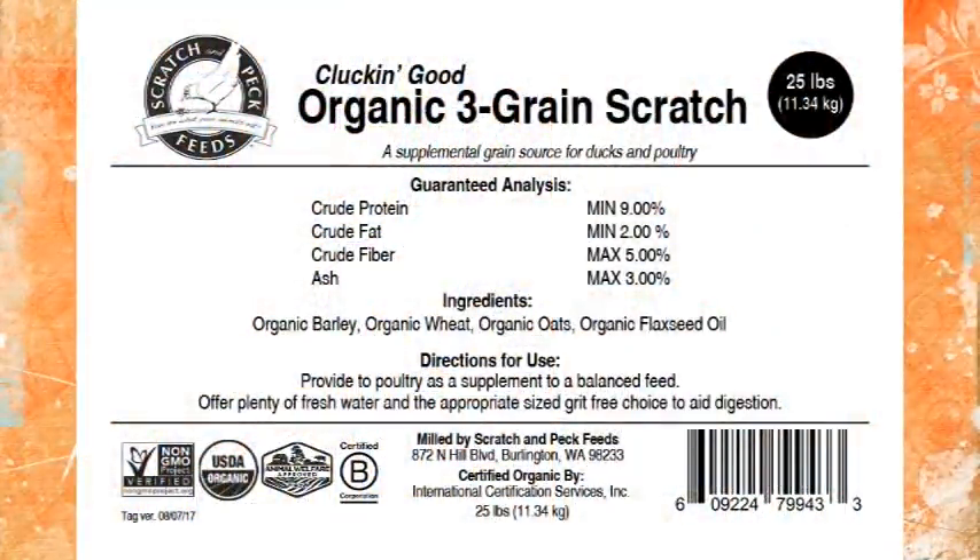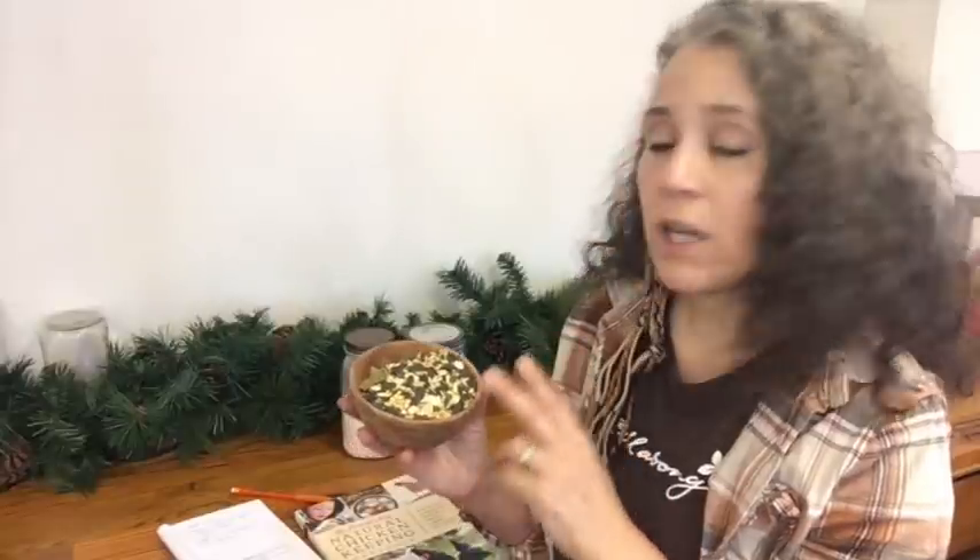Normally what I was doing was getting the Scratch and Peck three-grain scratch blend as well, and I still have some of that. But my chickens, though they like it okay, just don't like it as much as the other things, and it's usually the last thing they'll eat. So I'm probably not going to buy that anymore. With this homemade blend they're eating everything. Actually, I want to correct the ratios: I think it's two parts wheat, two parts sunflower seeds, and one part oats.